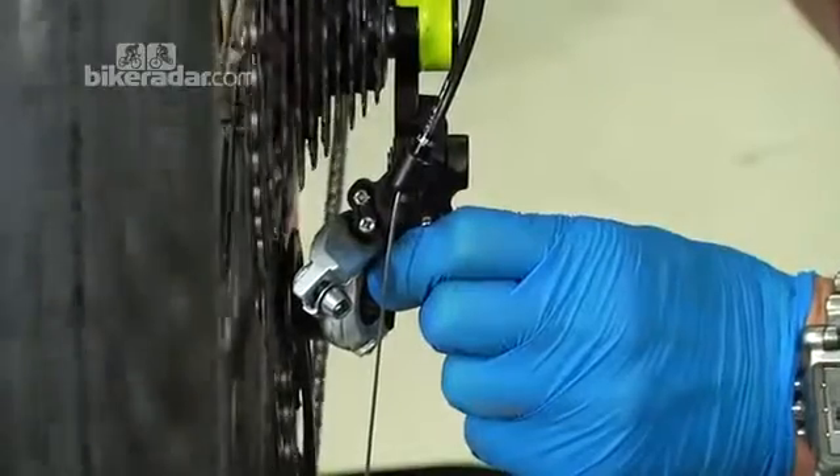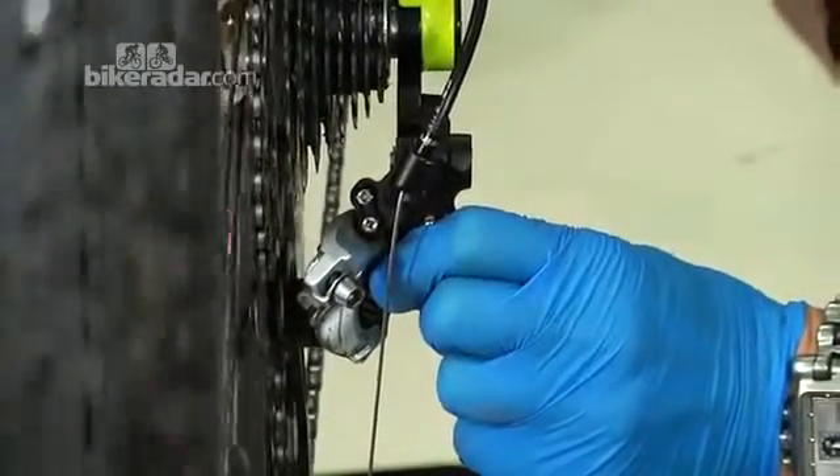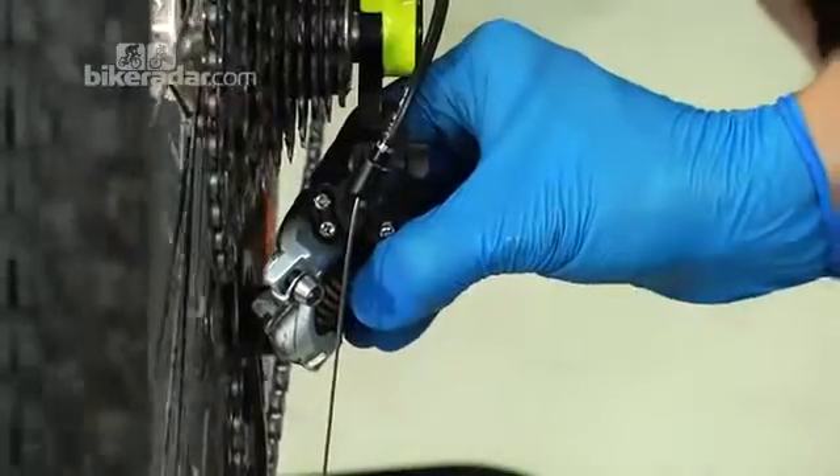The stop isn't set enough, so if you tried to pedal the chain would hop over and you'd foul the spokes, potentially damaging your wheel.